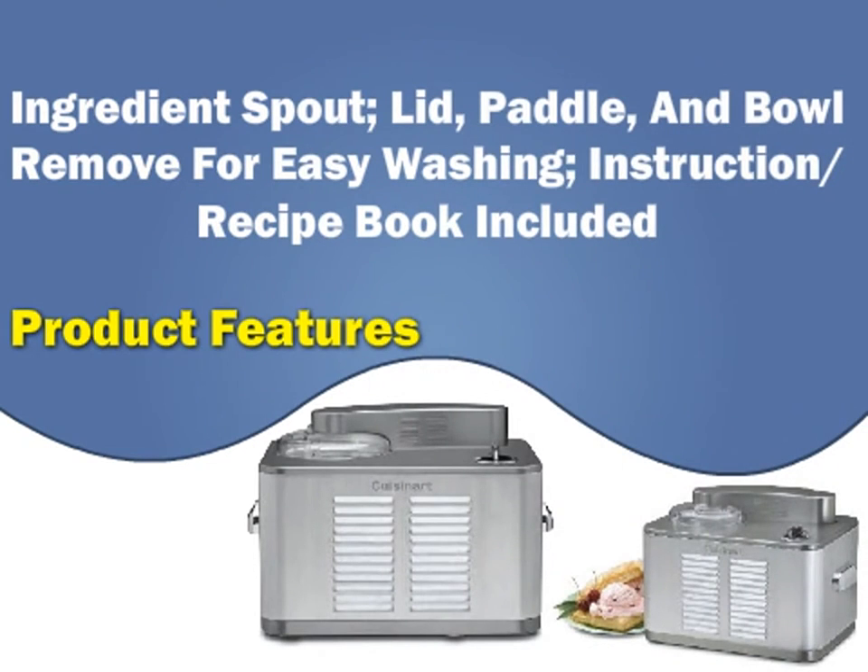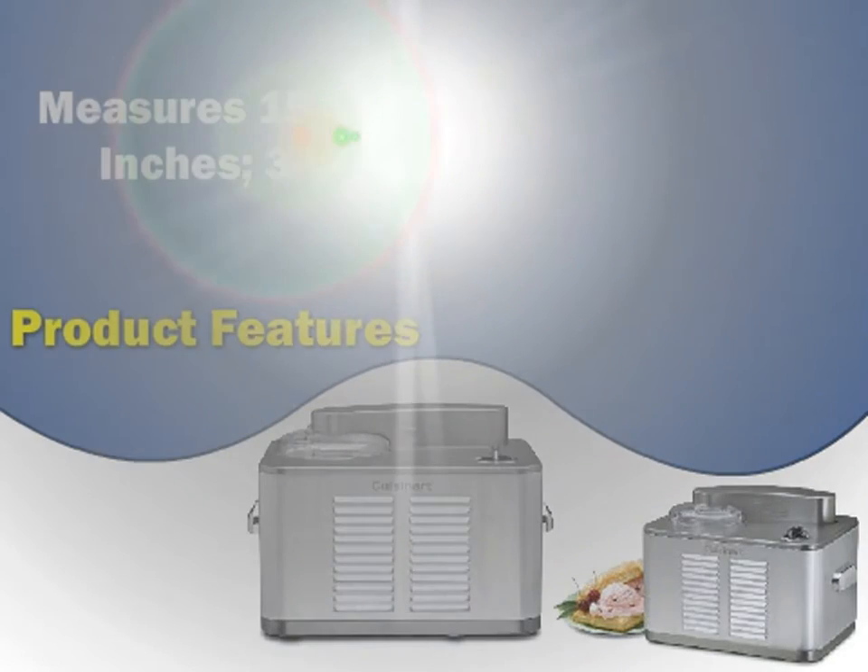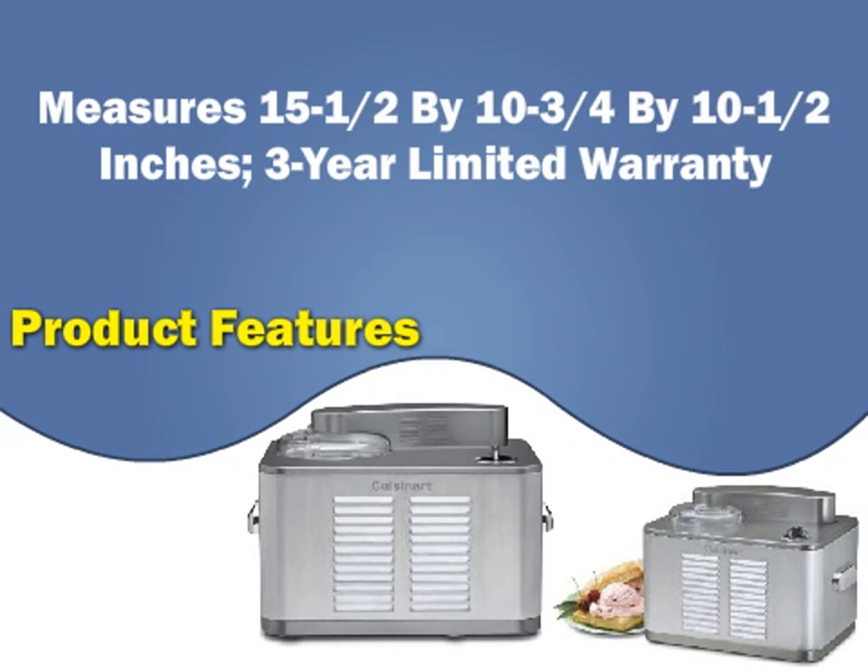Ingredient spout, lid, paddle, and bowl removed for easy washing. Instruction recipe book included. Measures 15 and a half by 10 and three quarters by 10 and a half inches. Three-year limited warranty included.